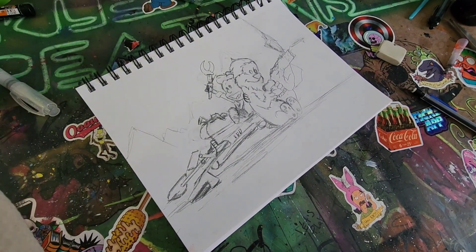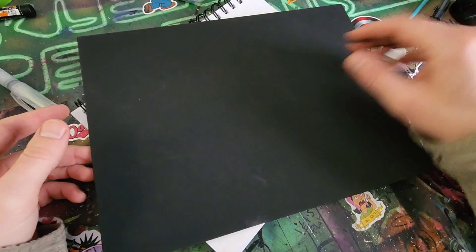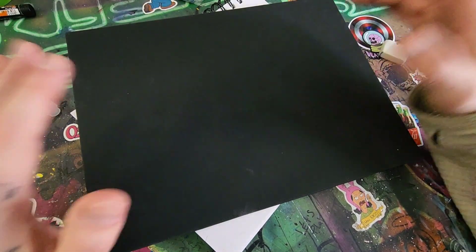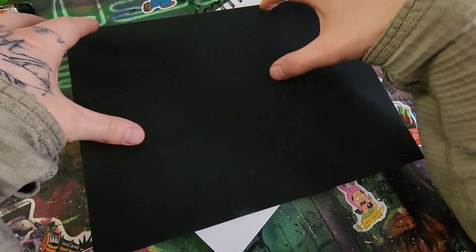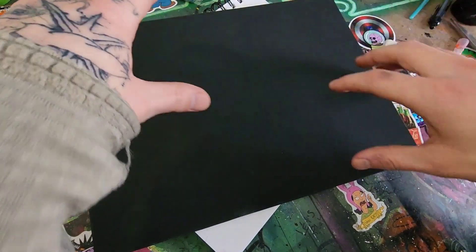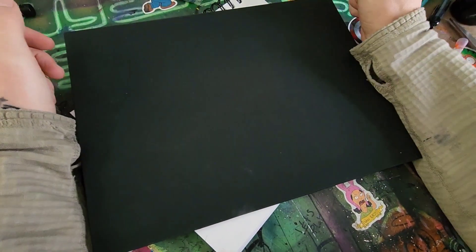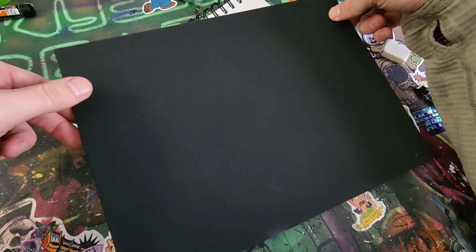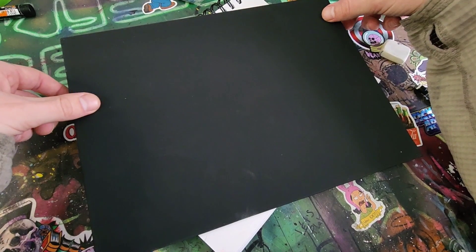But before I even get there, I'm not just going to trace it onto this blank canvas. I'm going to put some paint on here, get some textures going, some colors. I know I want like a night sky background, maybe with some desert features. I would use spray paint, but I don't want to go outside — it's cold. So we'll figure out other methods.